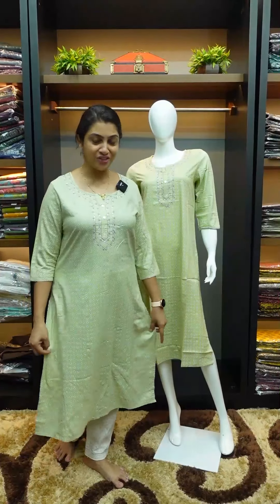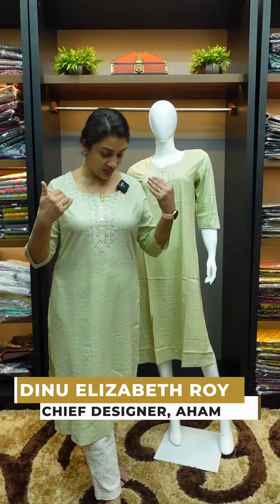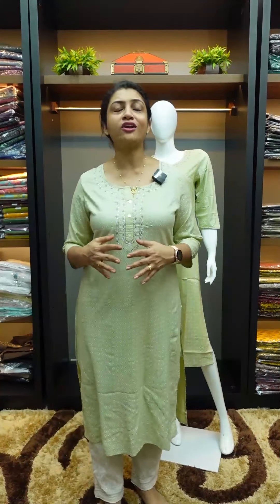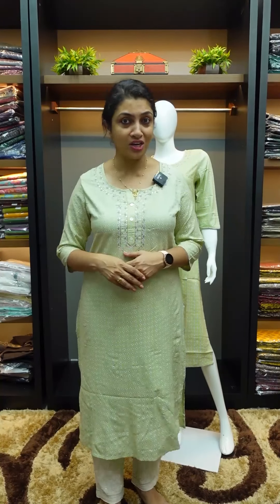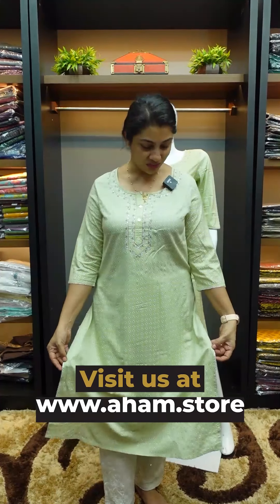Hi friends! In this video I am going to show you a budget-friendly range of designer kurtis. These kurtis are simply painted with rayon fabric — white and silverish kurtis with print designs, designed as designer kurtis.